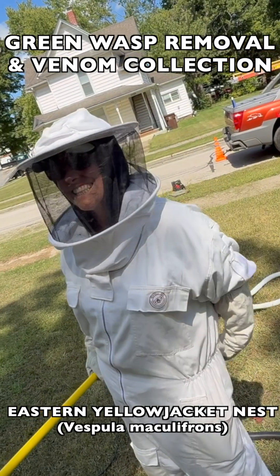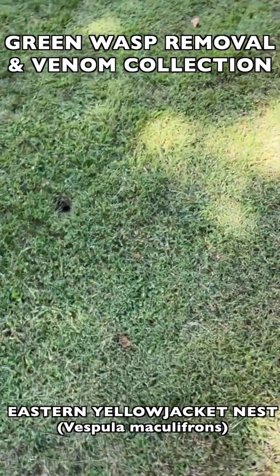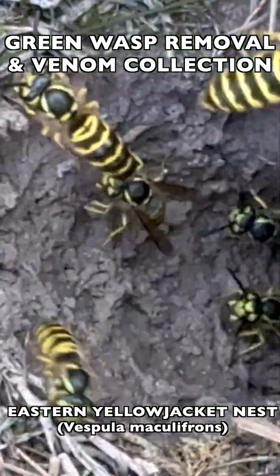Welcome to the Green Wasp Removal YouTube channel. In this episode we continue training and mentoring the Manchester University wasp team as we take on another eastern yellowjacket ground nest.